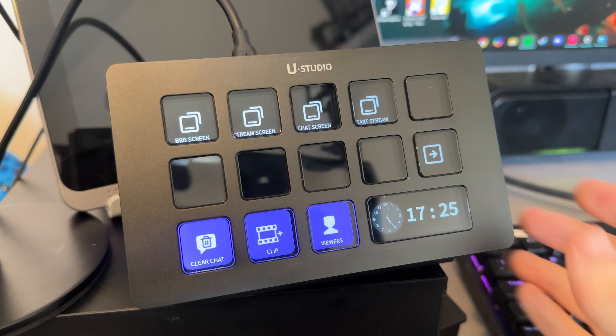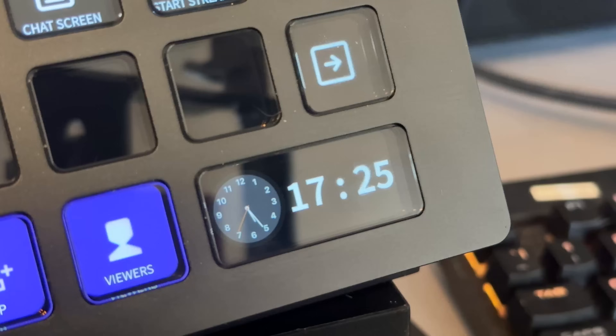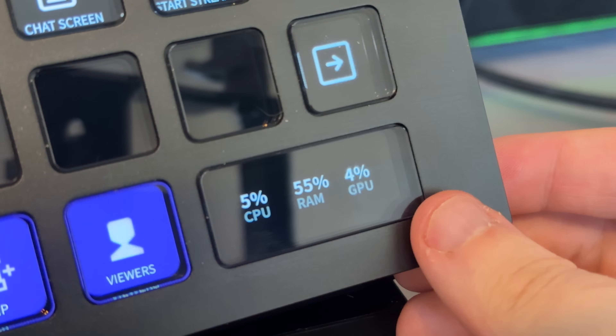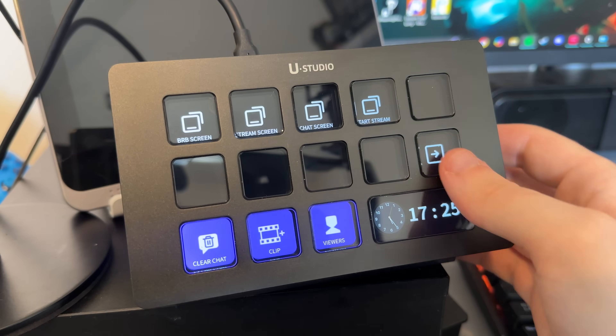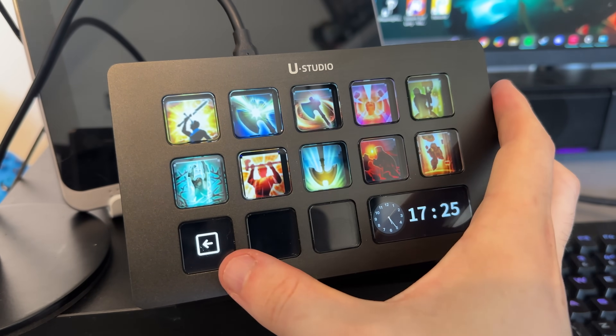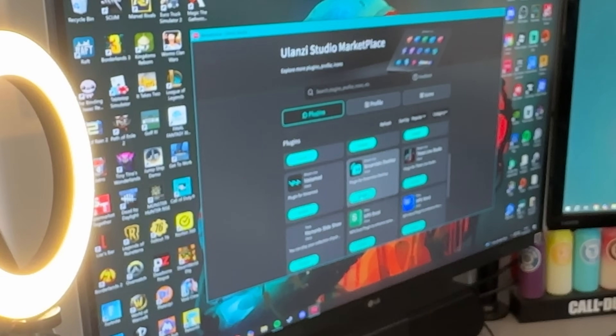On the front you'll see 14 colourful LCD keys, 13 of those are fully customisable. The last key is a super long one which is a nice little window display that you can use to show your CPU, RAM or GPU usage, or you can have a nice little clock just for ease. Each key has a crisp little screen that you can personalise with icons, backgrounds or animations from the Ulanzi Studio Marketplace - this is where you'd find all of your bindings, shortcuts and macros.